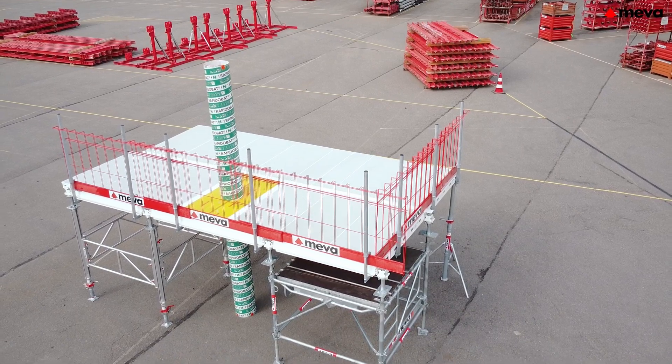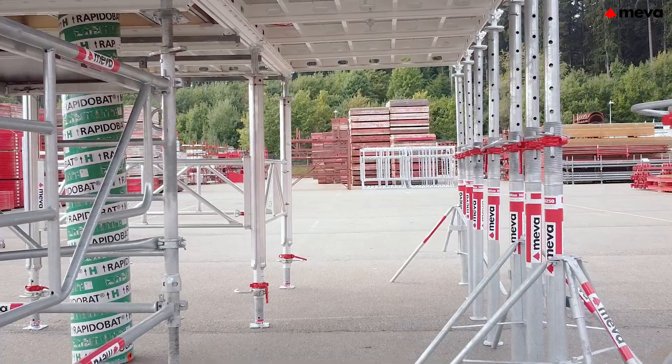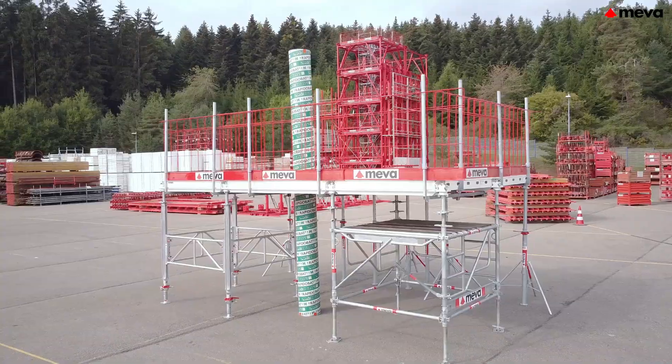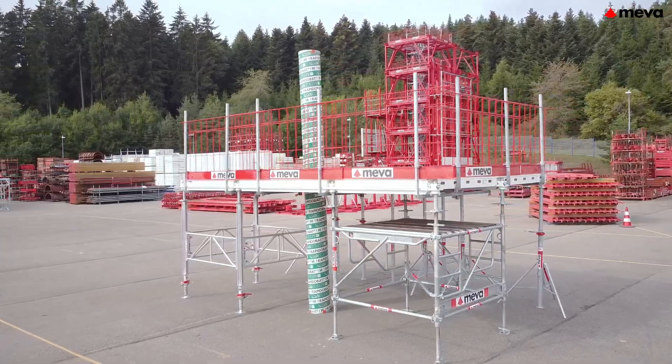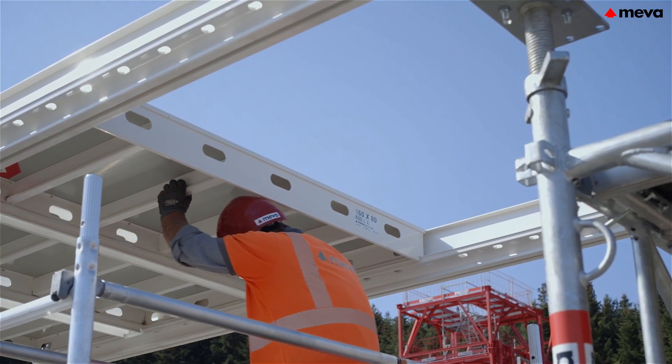Mepha has been a pioneer and trendsetter in the formwork industry for more than 50 years. True to this philosophy, we develop easy-to-use formwork systems and are continually looking for better solutions.